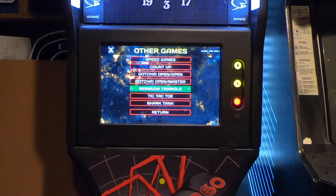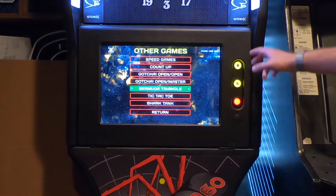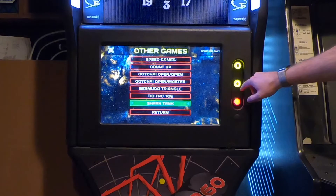Shark Tank I haven't played. Bermuda Triangle — I played that once. It basically tells you to shoot at a number, and I think if you miss three times in a row the game ends or something like that. I haven't really played it too much, but it's just really neat to see all the different options that this particular machine has.